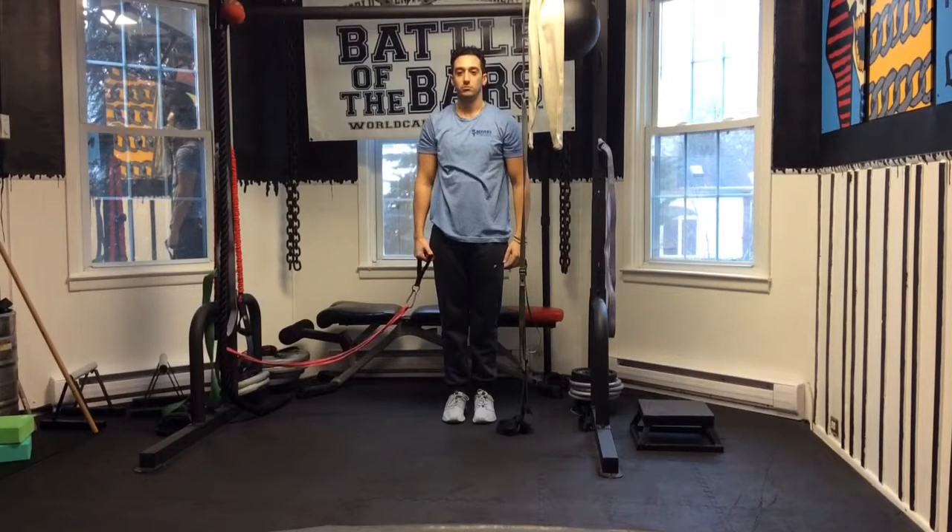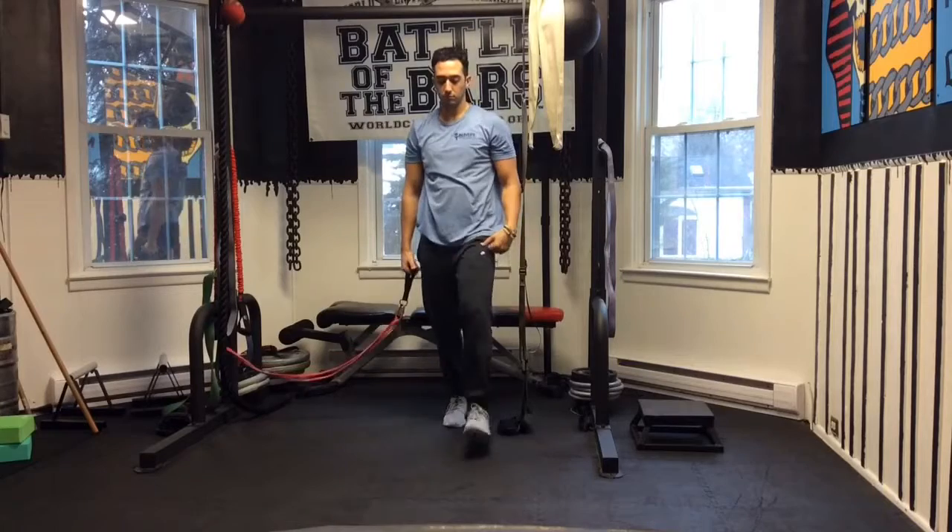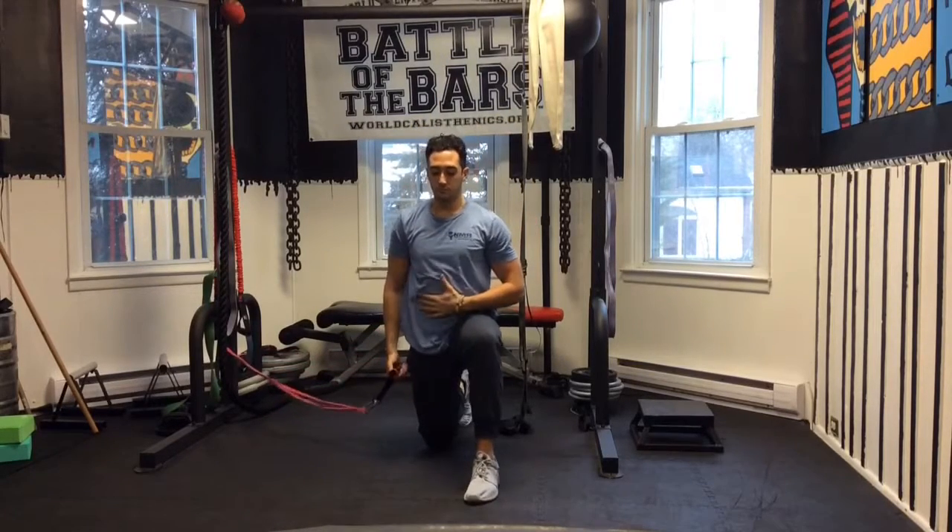Hey guys, Dr. Jeremy here for Natural Medicine and Rehabilitation TV and Up Your Fitness. Here we are demonstrating lifts in half kneel and high lunge.